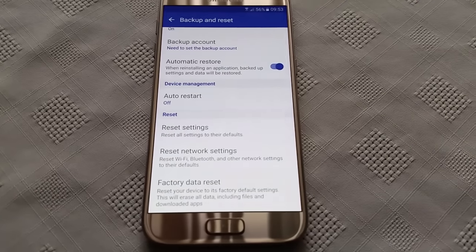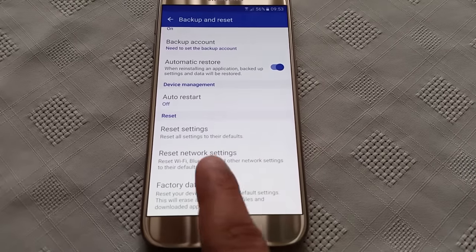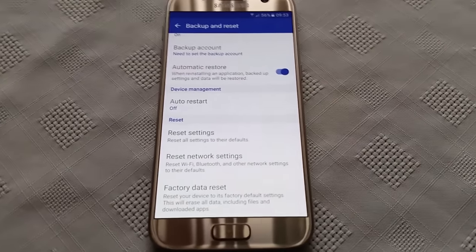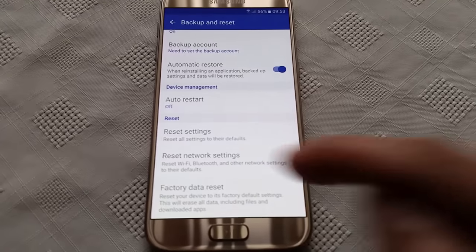If you just want to reset the settings to their default settings you can do that. If you want to reset the network settings you can select that option. But if you want to wipe the phone totally clean and erase everything, you need to select Factory Data Reset.